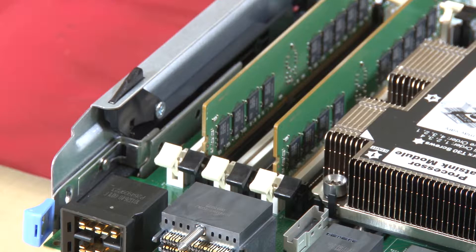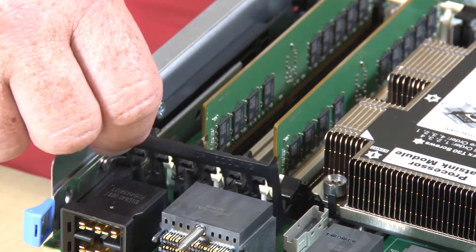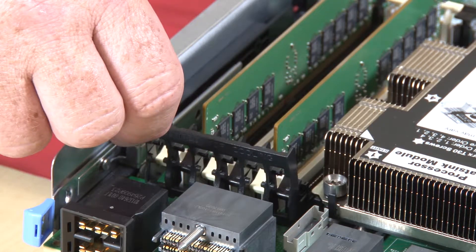Make sure that all six pairs of memory module connector retaining clips spanning the memory air baffle are open. Hold the memory air baffle so the 'required for cooling' text on the air baffle is right side up and facing away from the memory modules.